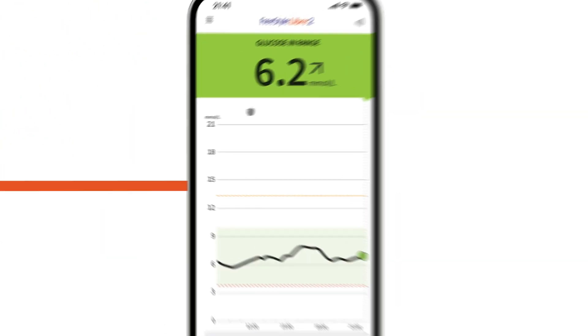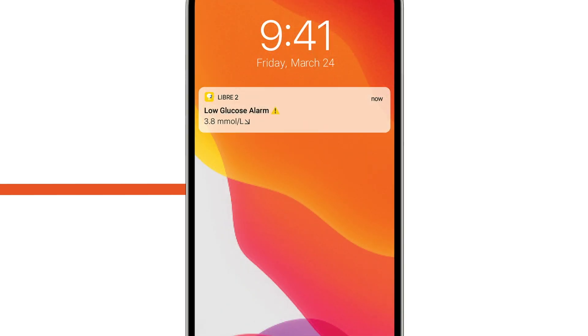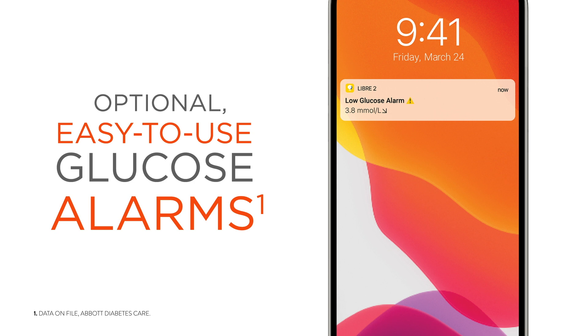That quick one-second scan or view shows you your current glucose, trend arrow, 8-hour graph, and glucose message. You can see where you've been, where you are, and where you're going.